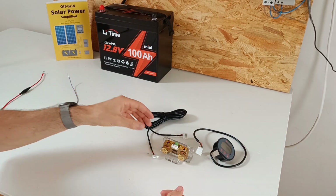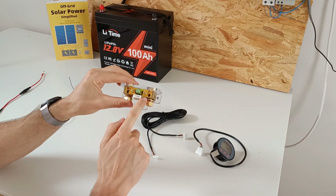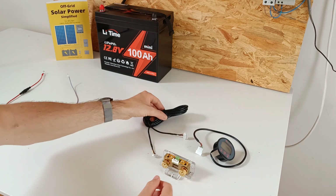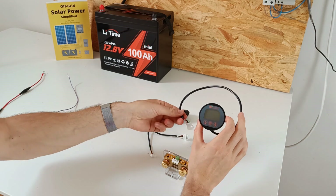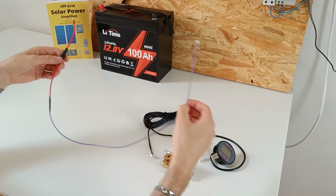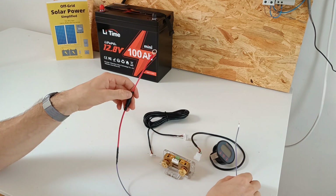This is what comes in the box. This is the shunt — it's rated for 350 amps. Then we have the cable for the display, and then we have the display. You will also need to make yourself a small wire to provide 12 volts DC to the shunt.